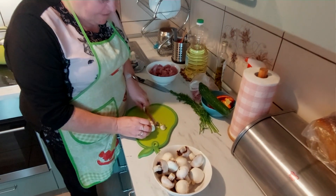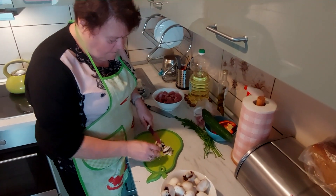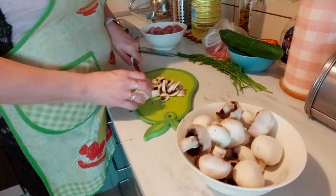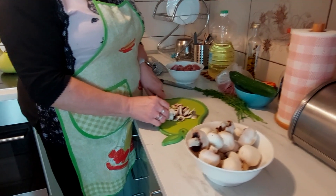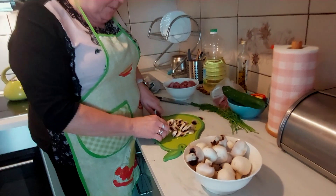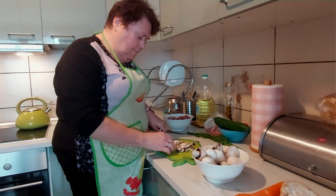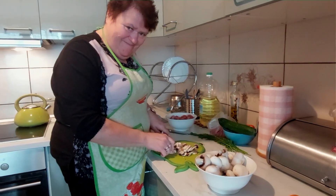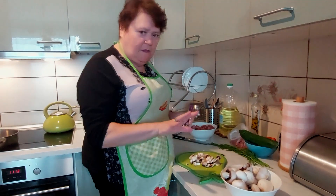I takie plastereczki. Pieczareczka, jak ostatnio mówiłam na filmie, nadaje się do jedzenia nawet na surowo. Więc jakie ona ma tam kawałki, to jest mało istotne pieczareczka po prostu. Myślę, że nie będę Was teraz tu zanudzać krojeniem. Zobaczymy się za jakąś chwilę, kiedy będę miała już pokrojone i starte warzywa.